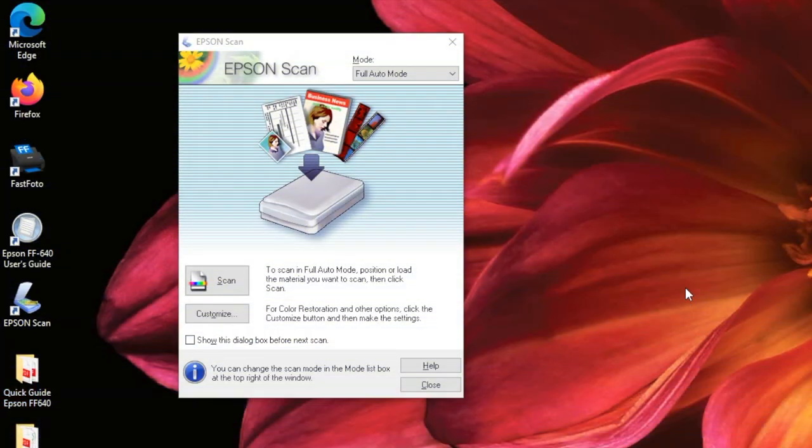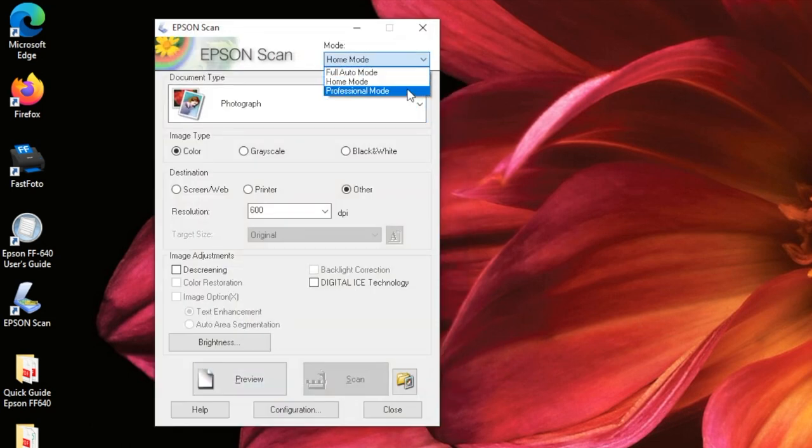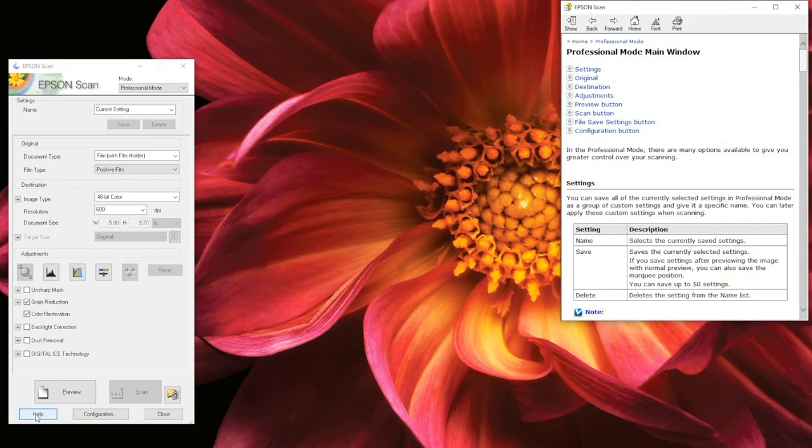Before we start scanning, I'm going to walk you through several of Epson Scan's features. First, let's take a look at the different scanning modes. Epson Scan has three scanning modes: full auto mode, home mode, and professional mode. For this tutorial, I am only going to be going over full auto and home mode. For more information about professional mode, you can click Help at the bottom left corner of the window to access the official help menu.